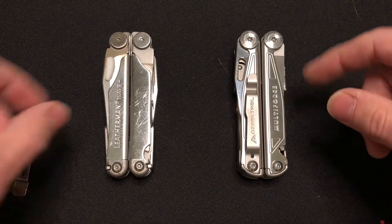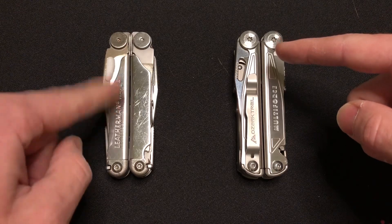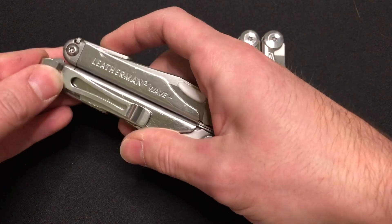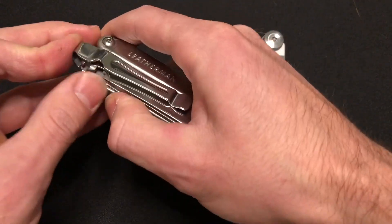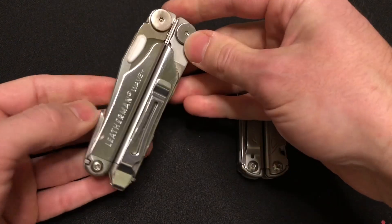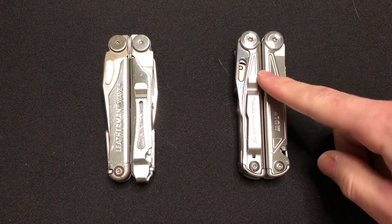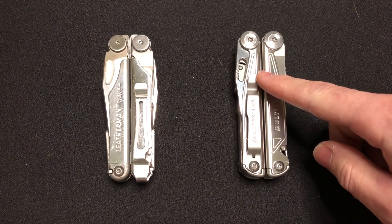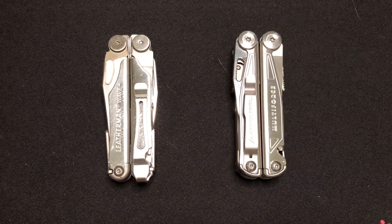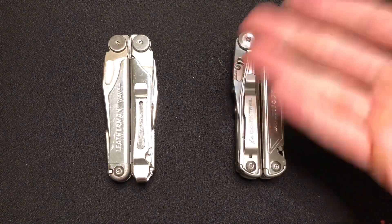The real big difference is going to be the price point. The Leatherman Wave Plus comes with a sheath, but the pocket clip is an additional $9 on top of what is $110 US here in November of 2022. The Ozark Trail, available at Walmart, I paid $42 US — and that was it. It came with a sheath, came with the bit extender, came with the double-ended bit, all at $42 bucks.